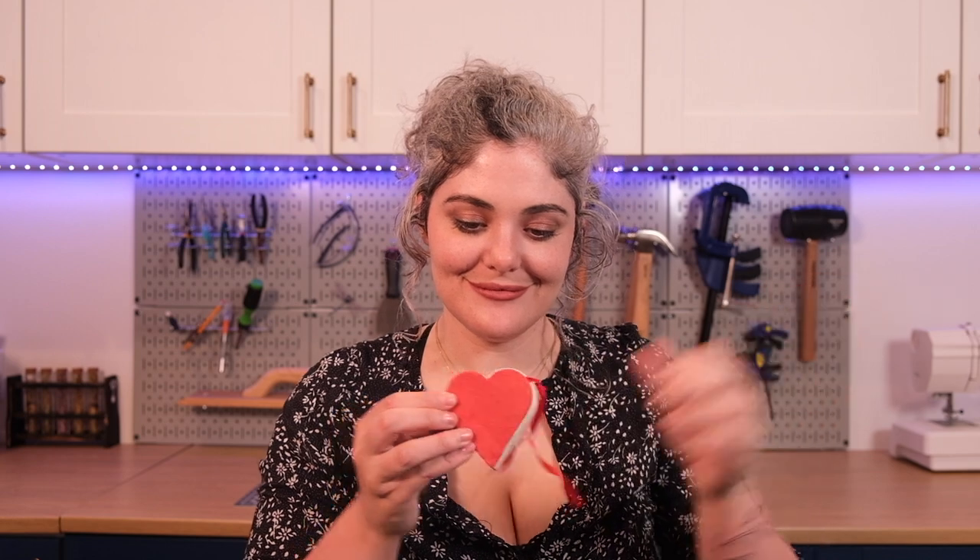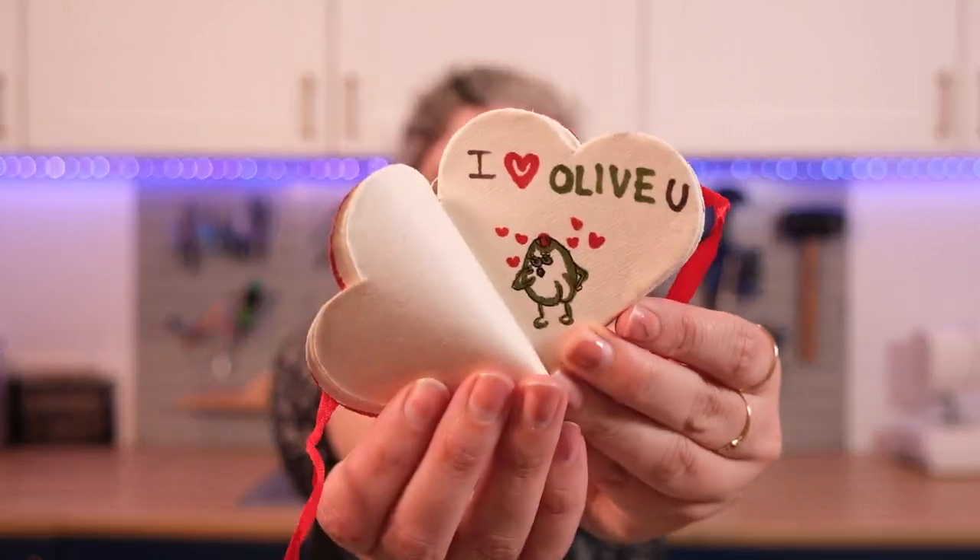Since tomorrow is Valentine's Day when this video will be up, I made you all a Valentine. I hope you have a lovely Tuesday and enjoy the crafts. Roll the footage.